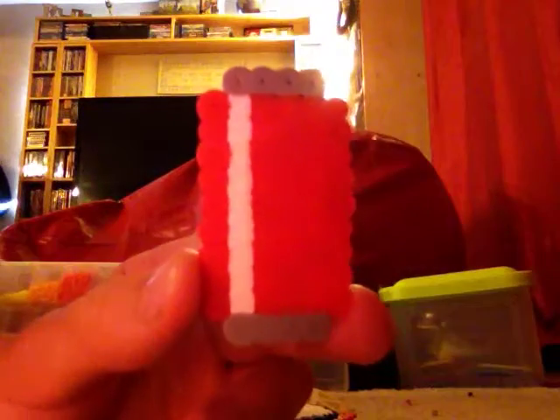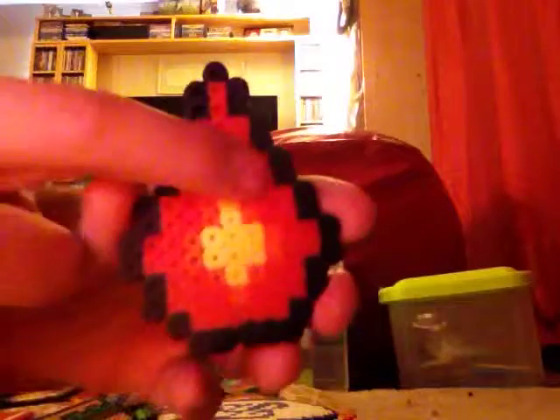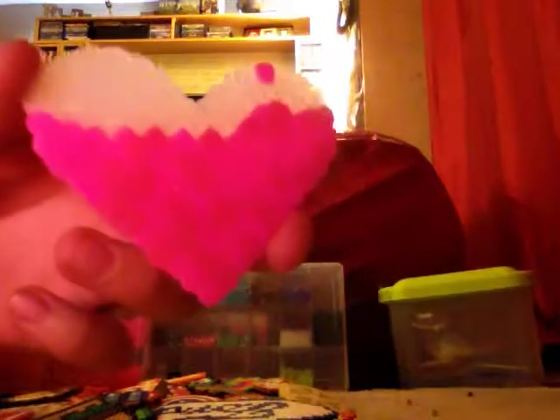I have a can of Coke. I have a fireball — I don't know if you can see it, but there's orange, red, and yellow. And I have a heart filling up with like juice or something.